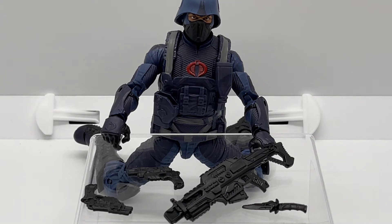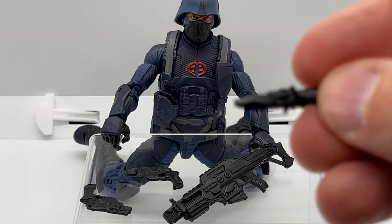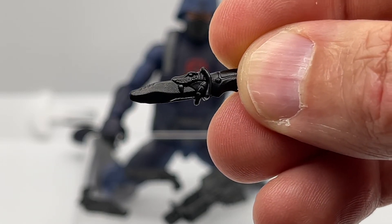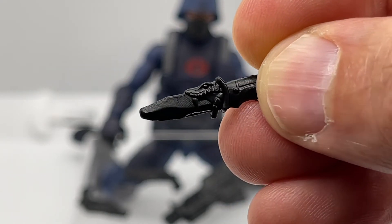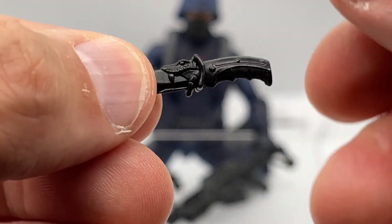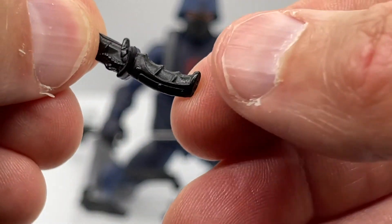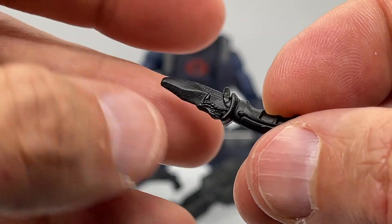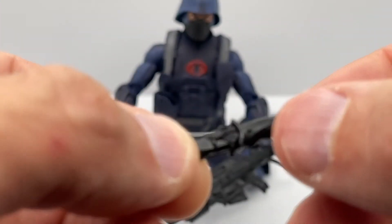These Cobra troopers come with a lot of accessories, so let's first take a look at the knife. If you're not paying attention to the detail you're going to miss the best part — they've actually sculpted a snake mouth that looks like it's eating the blade, and I just think this is a fantastic design that really surprised me. I was expecting a really boring straight-edge knife, but looking closer there's also handle detail with space for the fingers, definition in the blade, and serrated edges. They did a fantastic job with this knife.